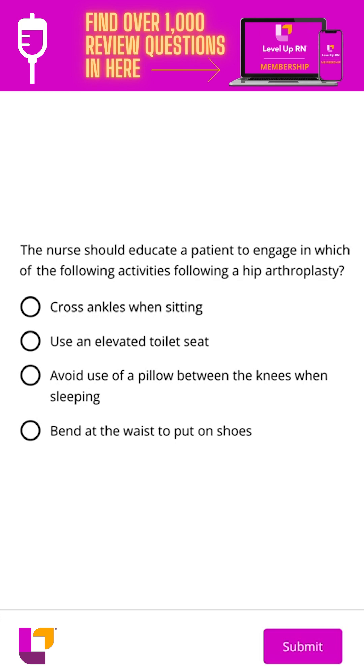When a patient has a hip replacement, it's really important after the surgery that they not allow their hips to flex past 90 degrees. We also want to keep their legs abducted in order to prevent joint dislocation.